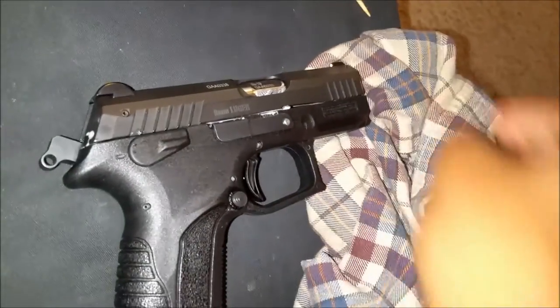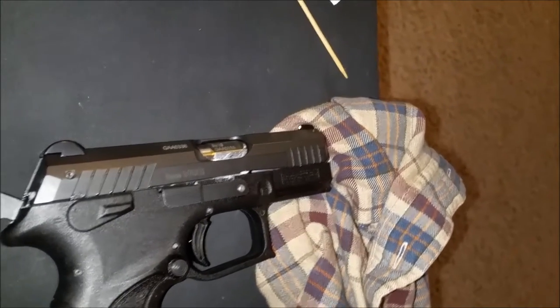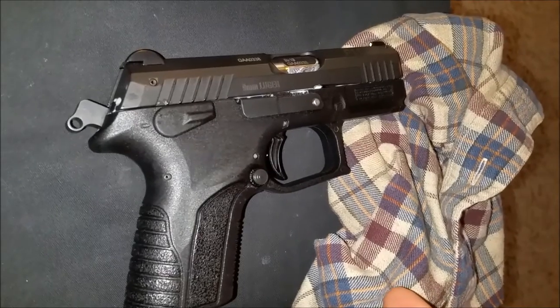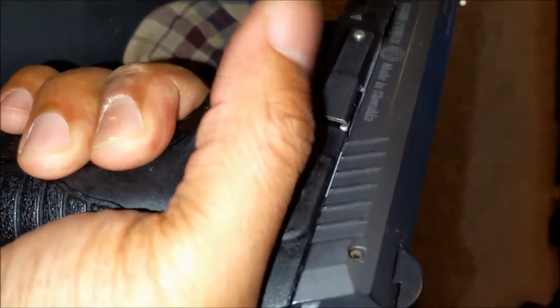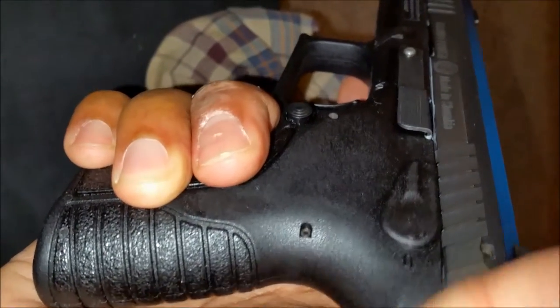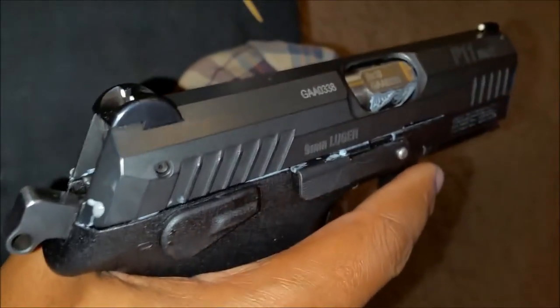I've never had a problem with limp wristing, but I have a variety of guns — some are harder to hold than others, and this is a subcompact. While I don't have any problem holding the XD9, the grip textures are quite different; they're more aggressive on the Springfield than on this gun.